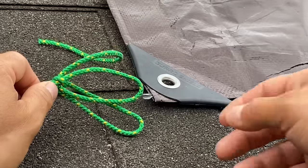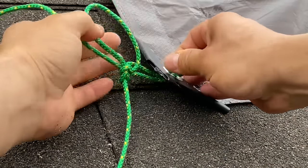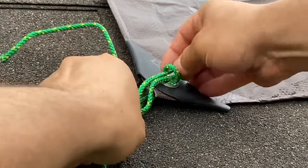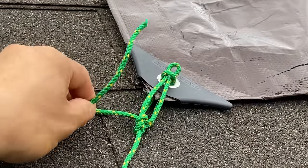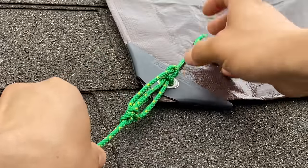You should have something that looks like that. Now we'll take our bottom loop and thread it through the back of the eyelet. Our top loop is going to go through the first one we made. Then we'll take our free end and poke it through, creating a little buckle system.